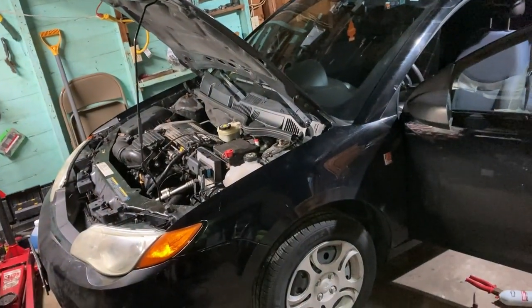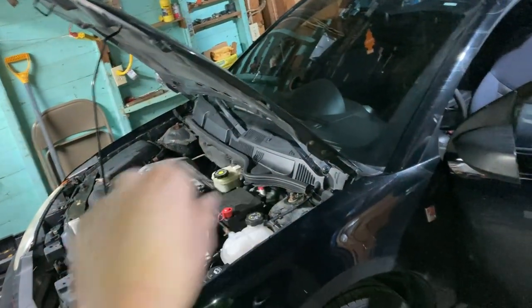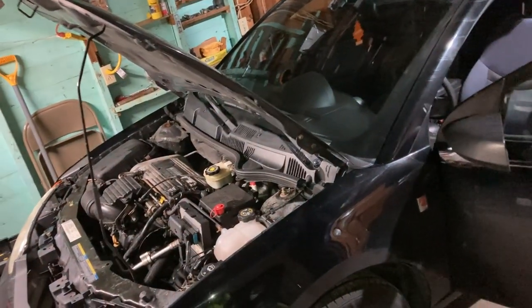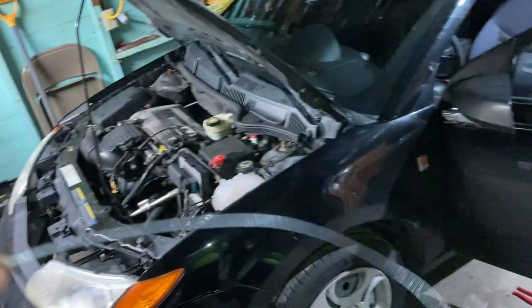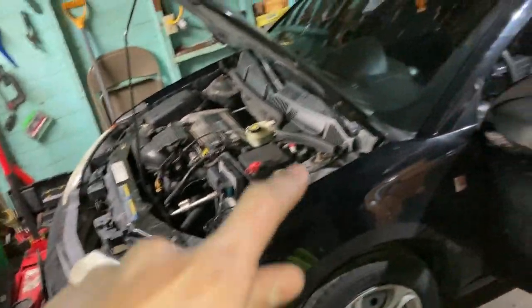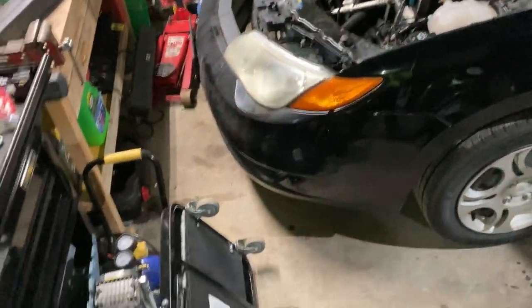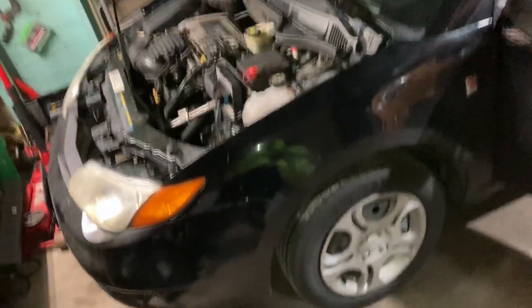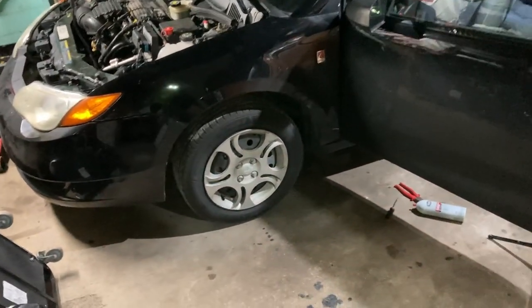I went ahead and closed the hood. Hopefully it opens — I'm going to pull it — perfect, beautiful! Installation complete, everything came out nice. As I mentioned, do not try to snake the cable yourself through that little hole — you'll take forever. Use the old cable, tape it up with the new one, and just pull it through. If not, you'll spend about two hours doing it by hand fishing around the car. Trust me, tape it up with the old one and just pull it. Alright guys, if you liked the video give me a thumbs up, consider subscribing — it helps the channel. Have a good one, bye!